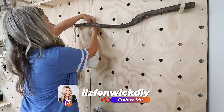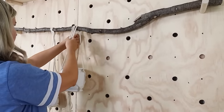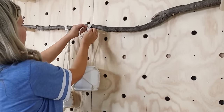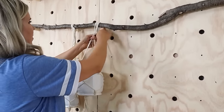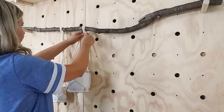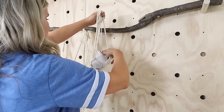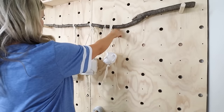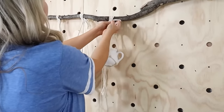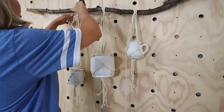Gather those pieces together and hang them on a stick I cut down from my backyard. You can use any stick or a one-by-two board. Tie it to that stick, then repeat those steps for all three containers and add those to your stick. Step back and tie them loosely first to figure out placement before tying them really secure. Then trim off any excess pieces on the knot.